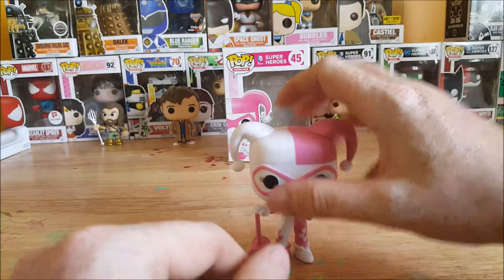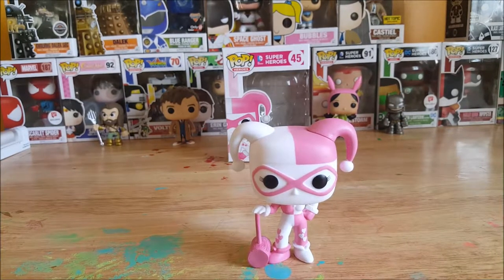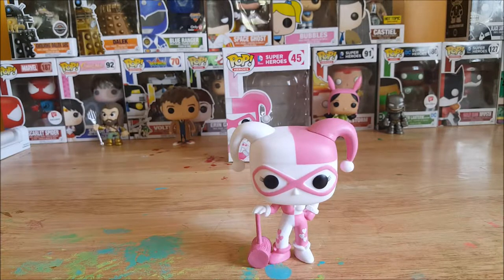Very nice figure, gonna go great with my collection. My daughter Allie has already said she wants this figure, so maybe eventually when I start dwindling down my collection, maybe I'll give it to her. But there you have it guys — Pop Heroes DC Comics Superheroes number 45 Hot Topic exclusive Harley Quinn vinyl figure.